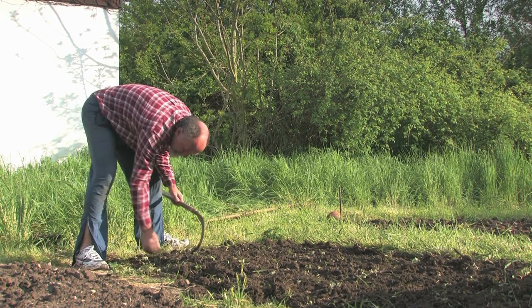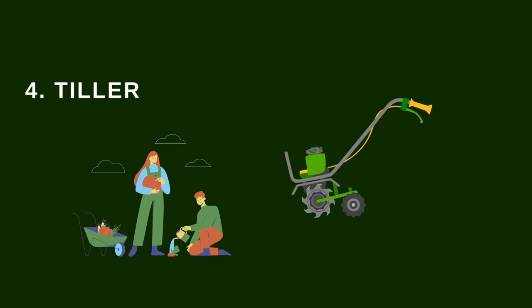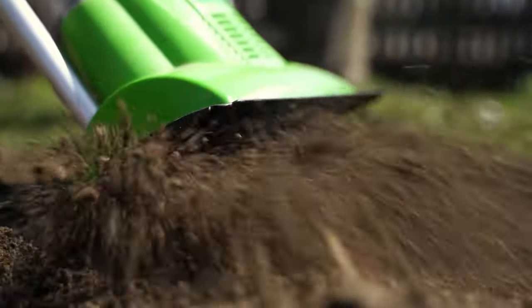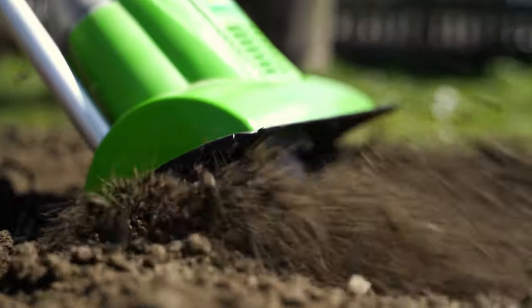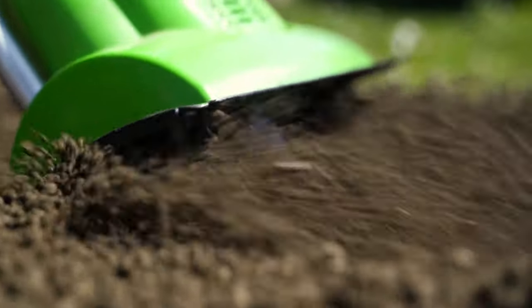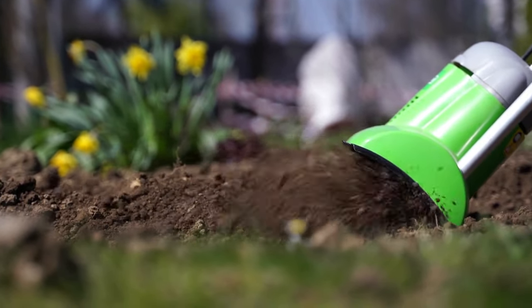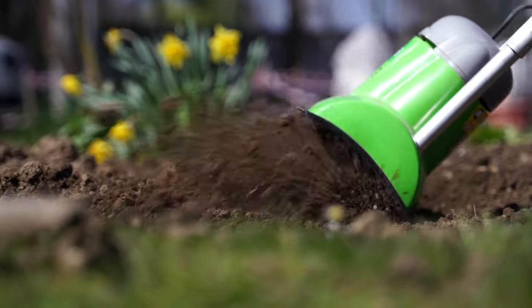Have you ever heard of a tiller before? Yes, a tiller is a widespread gardening tool specially designed to break up hard grounds. It breaks loose the soil to make planting easy. Tillers can be manual or electric and gas-powered. The size of the garden you want to till determines the kind of tiller to buy. If you want a garden tool for tilling virgin land, a gas-powered heavy-duty tiller is the best option.